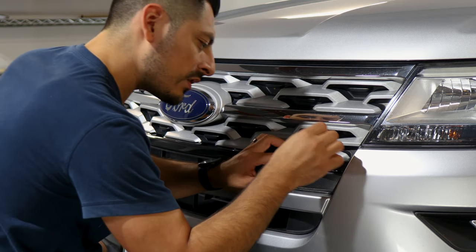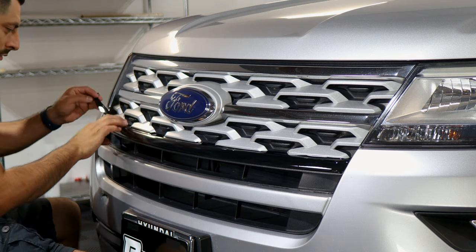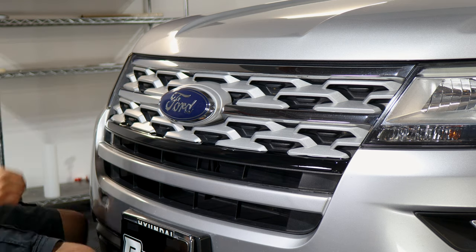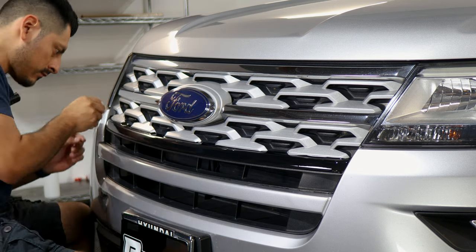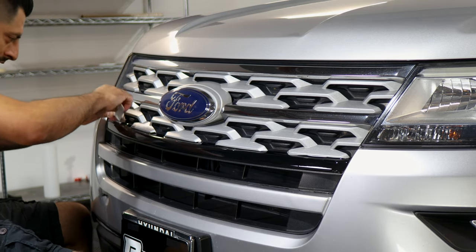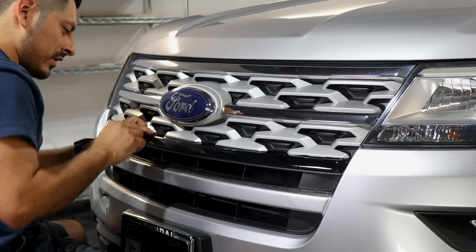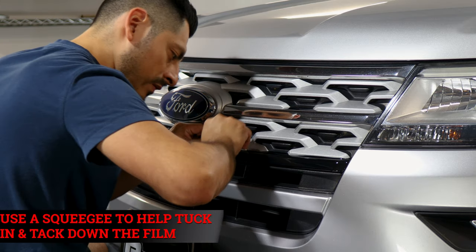Since we didn't tack it down completely, lift it and align it. Do the same here — lift it and make sure you're aligning the film. Grab your squeegee and start tacking down the film. Some of the film can be tucked in underneath the grill, so if you have space, just tuck it in. If you don't, you may need to trim off the excess material. Rinse and repeat for each one — tuck in the film and trim off whatever is excess.